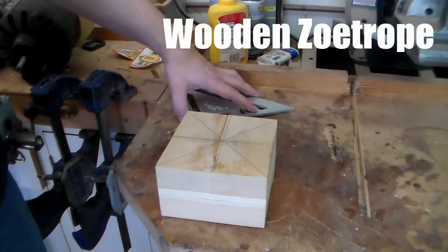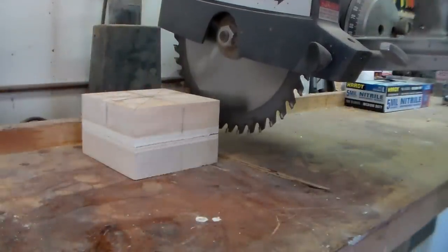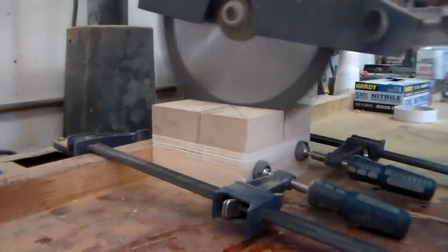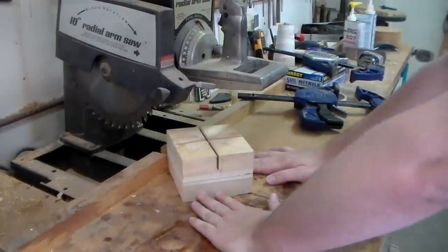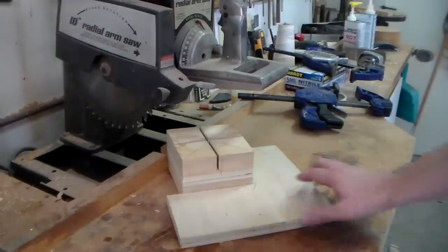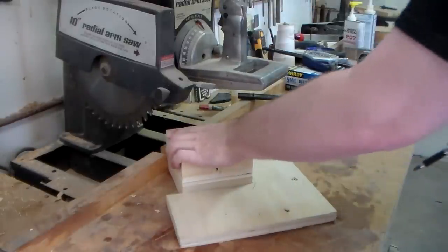In order to make the zoetrope, I'm going to need slots cut in the top. I was trying to figure out how to cut all the way around this thing, and then it occurred to me I might have the perfect tool for that right here in the shop. This is actually the block of wood that the middle plywood came out of, and if I just line this up, that is not going anywhere.